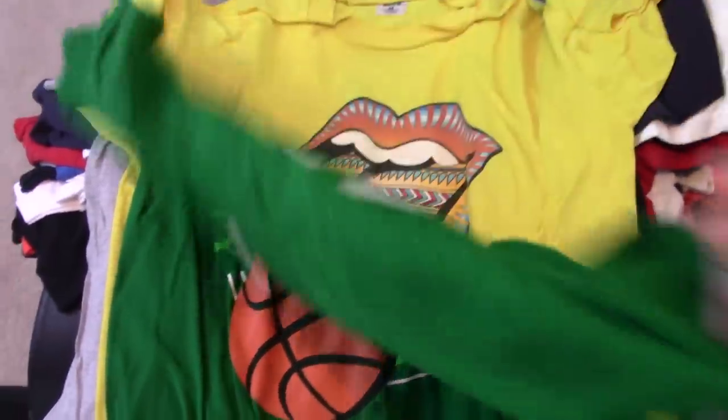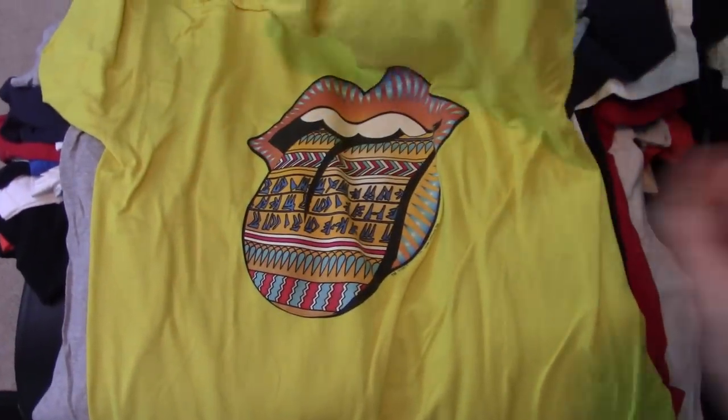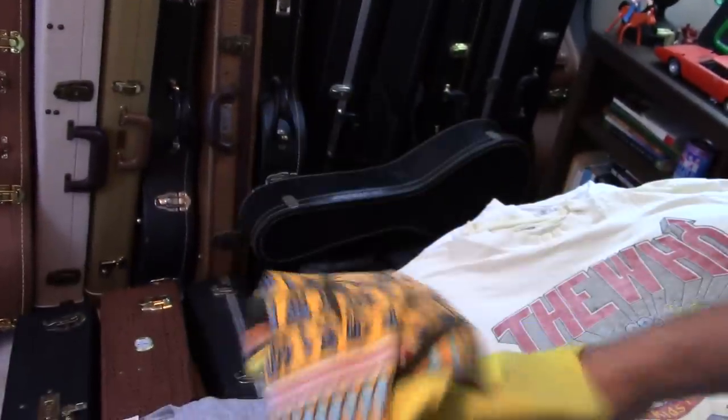The 50th was 2012, so this would be Boston Garden on the 50th tour. Basketball. I don't think I have many that have the basketball — that might be the only one. What is this? Bridges to Babylon? These, for some reason, go for ridiculous prices now. Anyway, yes, 97. Cool design on it.